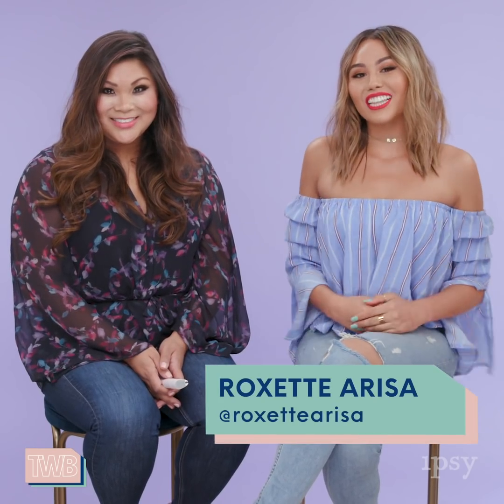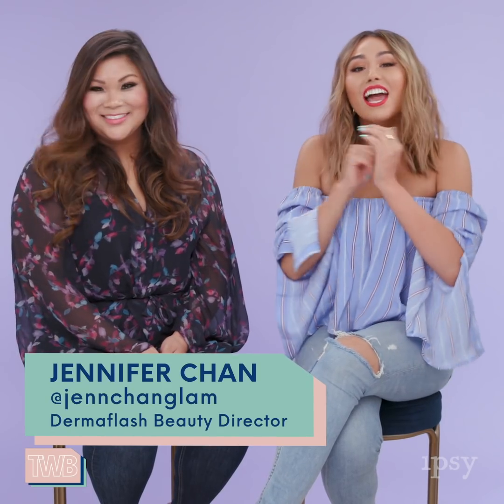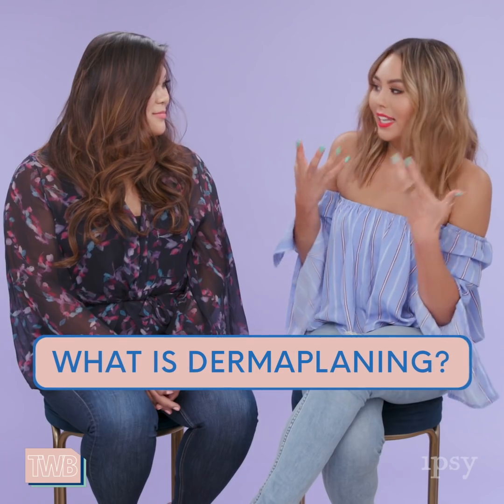Hey guys, I'm Roxette Arisa, and you're watching This Week in Beauty with Ipsy. So today we have Jen Chan with us from Dermaflash, and she's here to talk to us about the best at-home tool bringing dermaplaning to the masses. Thanks so much for joining us. I'm so excited to learn a little bit more about dermaplaning and this at-home dermaplaning tool so you don't have to spend so much money at the salon. So first off, can you just explain what dermaplaning is?